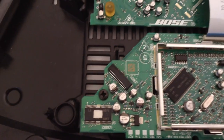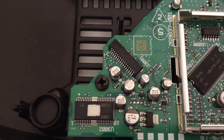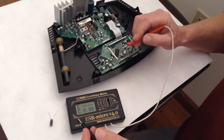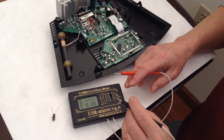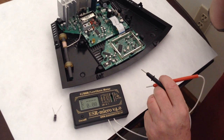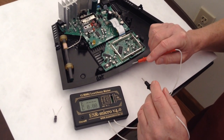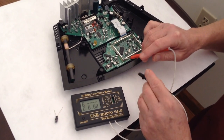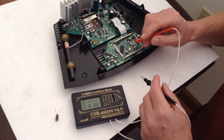What I would like to do is take a few measurements with an ESR meter. This is an ESR meter — ESR stands for Equivalent Series Resistance. It will send a 100 kilohertz signal across a capacitor and measure what the resistance is of that capacitor.